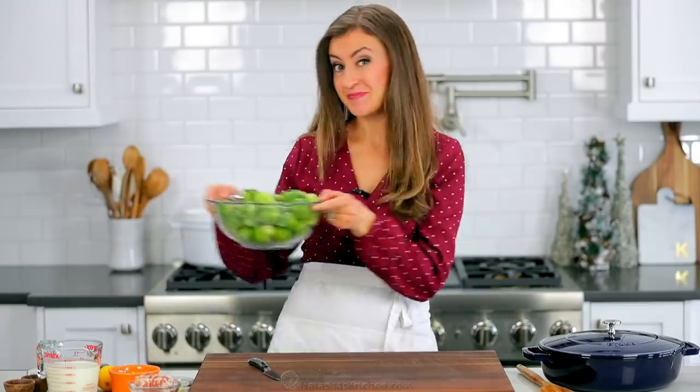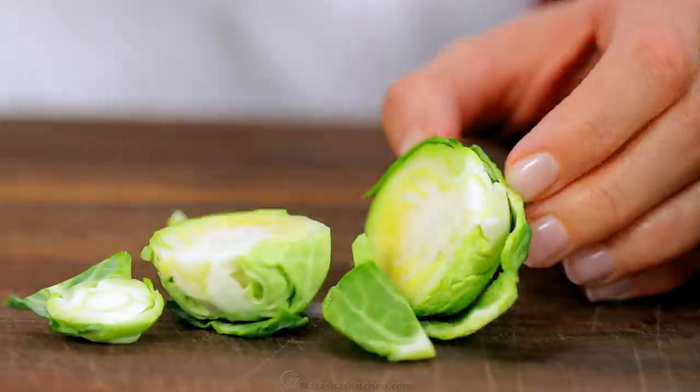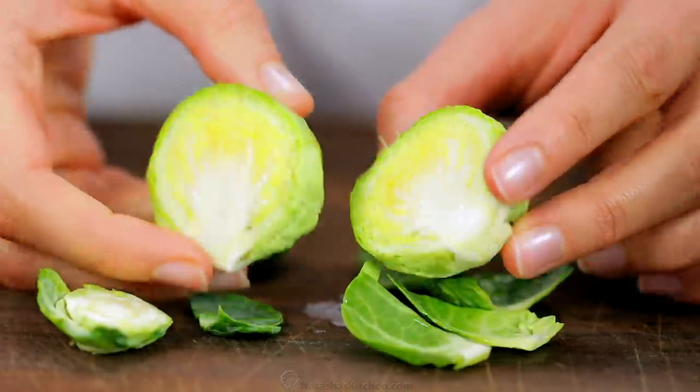Start by preparing two pounds of fresh Brussels sprouts. Cut off the ends, then slice them in half and peel off any rough or dry outer leaves.